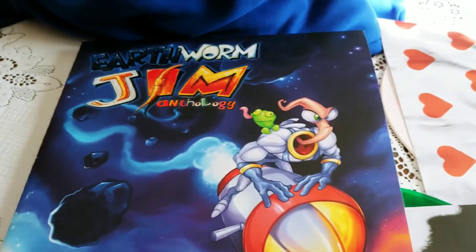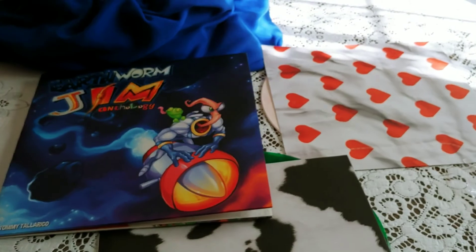That is the Earthworm Jim Anthology Vinyl. I'm trying to show you all of it.